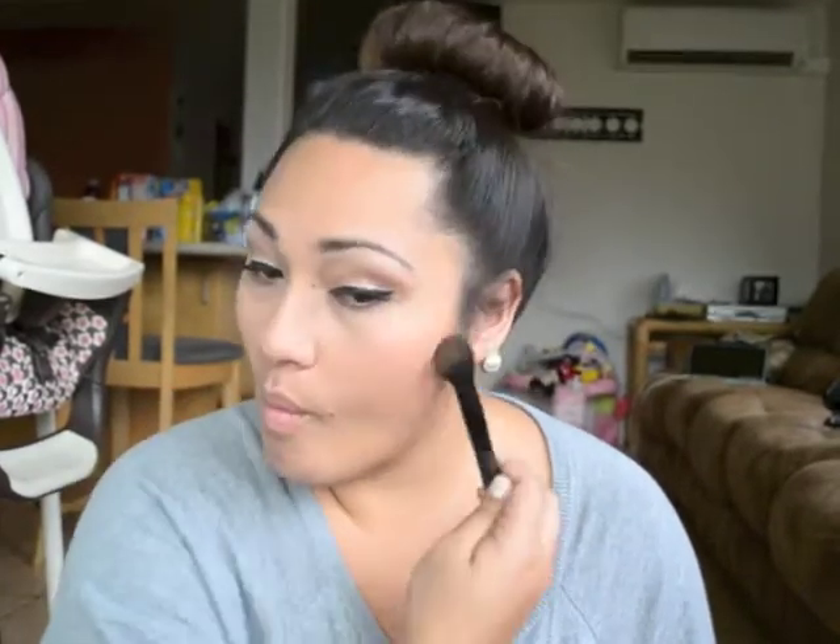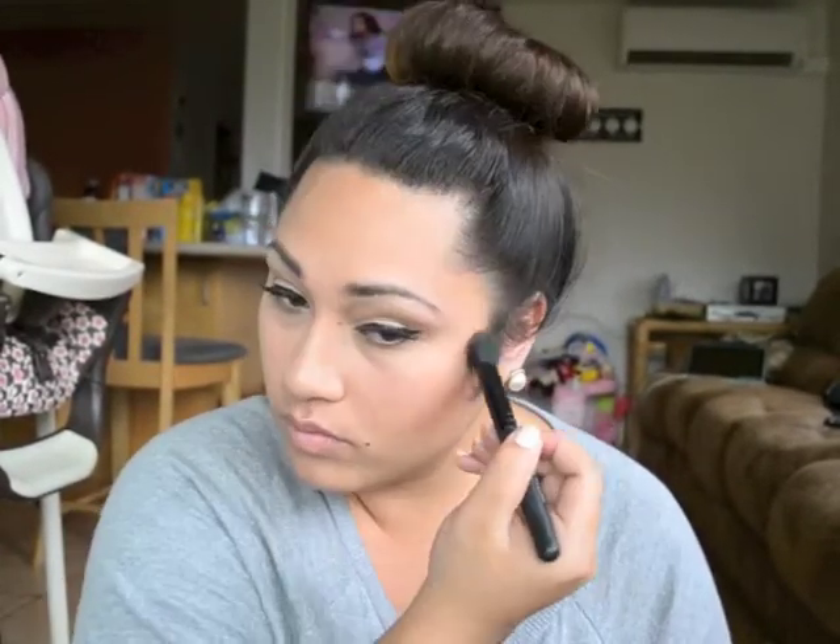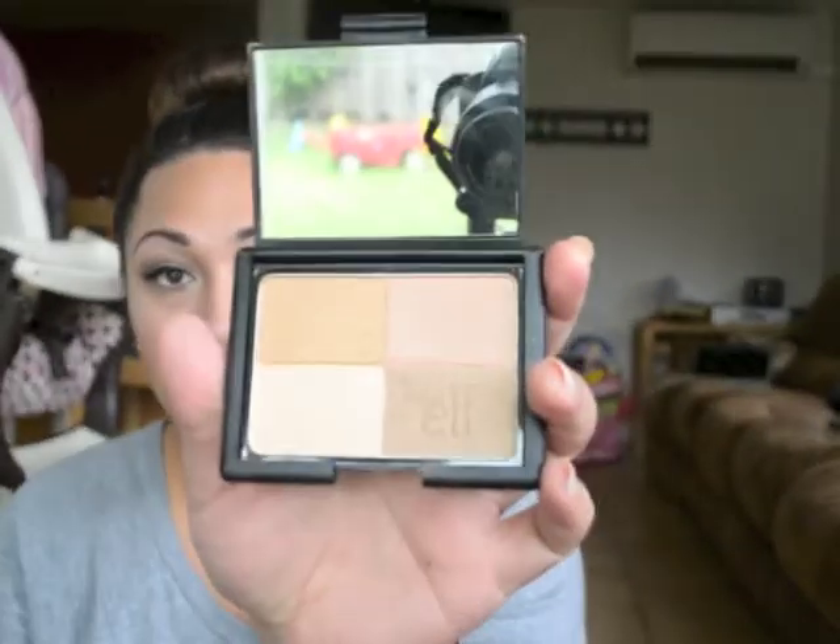For my contour and bronzing, I'm using the e.l.f. Contouring Blush and Bronzer — I love this a lot. With the darker color I'm going into the hollows of my cheeks, and with the pink blush I'm going onto the apples of my cheeks. I use this highlighter right here, up here, and also on my nose.